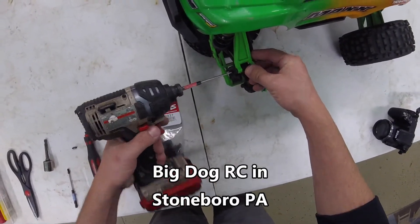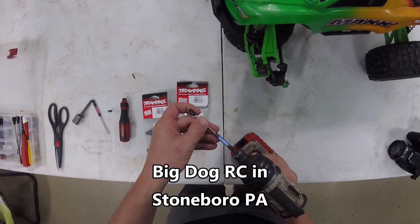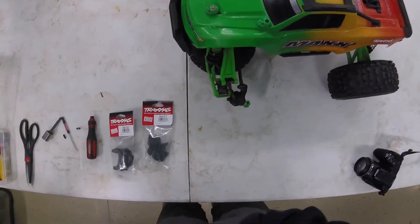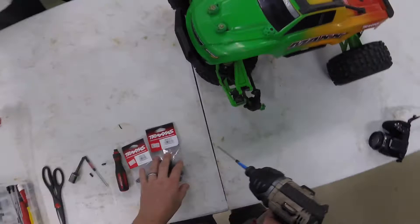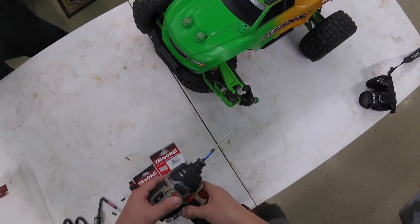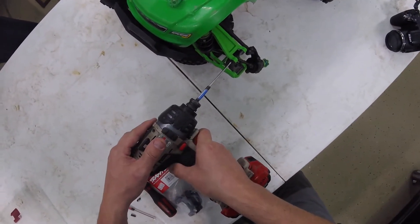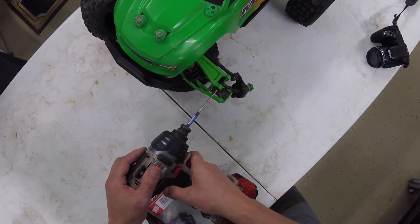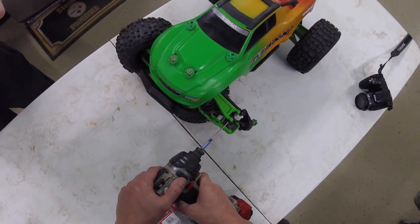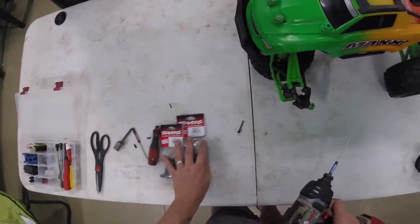I'm all about supporting my local hobby shop - Big Dog RC. If you're ever in western Pennsylvania, Big Dog RC has some cool tracks. Me and Dan go there. I've been going every Wednesday since the beginning of COVID. Actually bought my Maxx there and get most of my parts there. Good place, nice, fun place to drive.